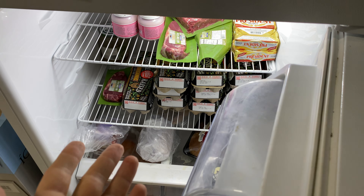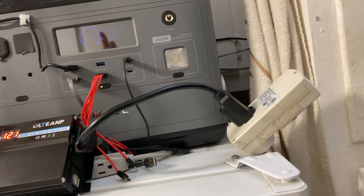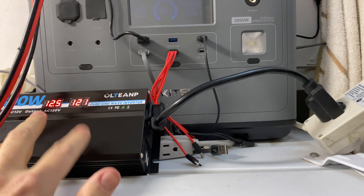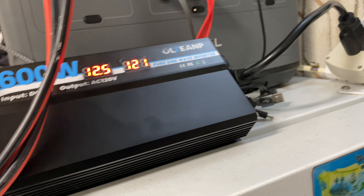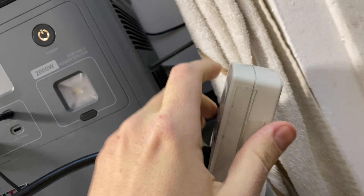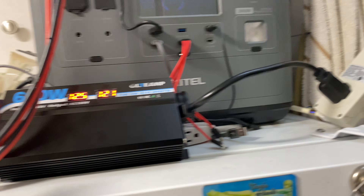My fridge is running beautifully. My takeaway: I like having this additional backup power using 12-volt batteries, easily connected. What I also like is that it's portable. Looking at the inverter, the fan isn't even running at the 100-watt load the fridge is taking — 102 watts, no issues whatsoever. Successful test: 12-volt battery, one fridge, powered.